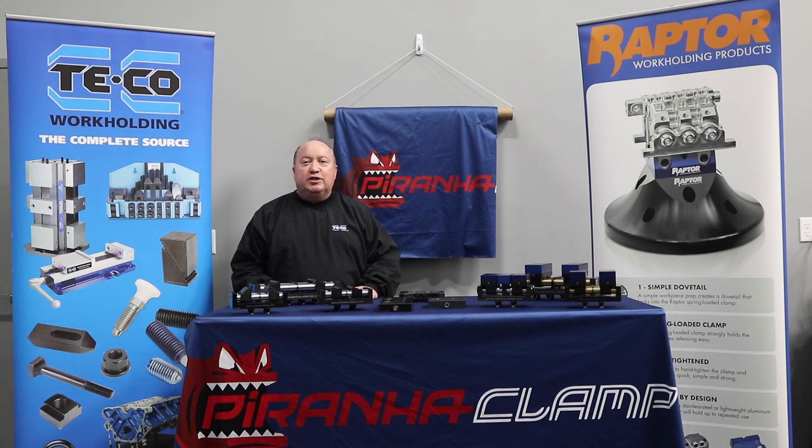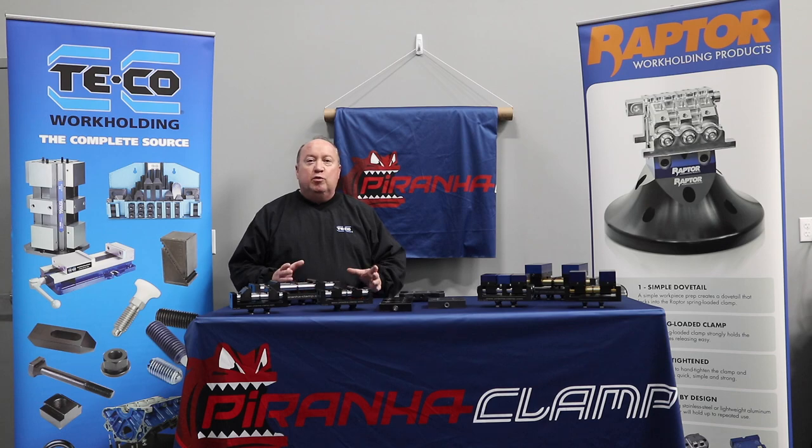I'm Scott Johnson, the Regional Sales Manager for TECO, Raptor, and now the Piranha Workholding System. Piranha is a Swiss-based company and it's our entry into the zero point and self-centering device market.